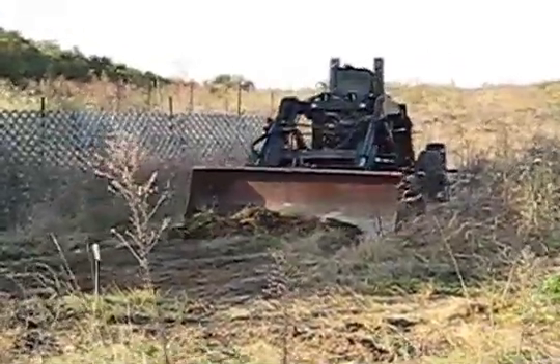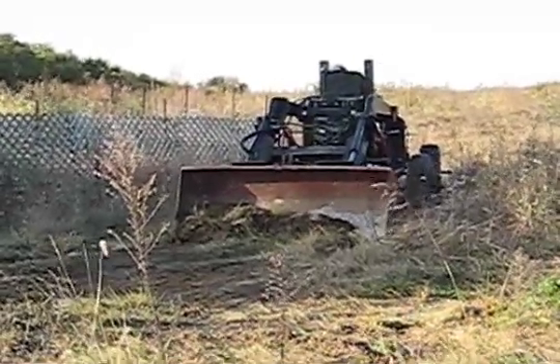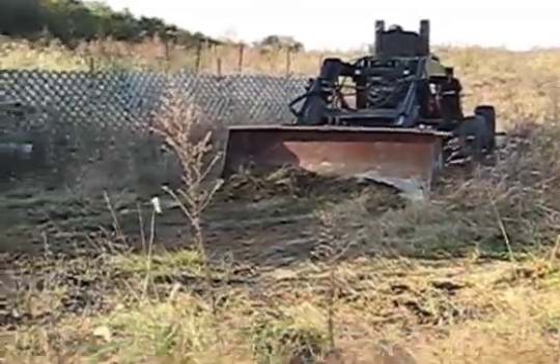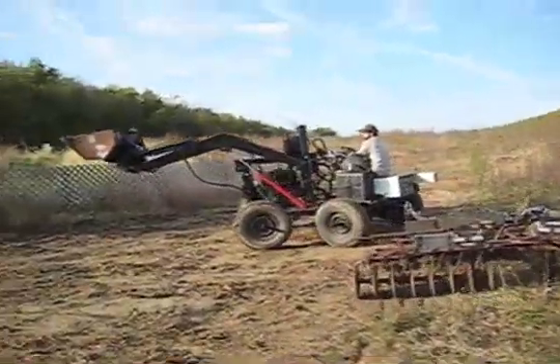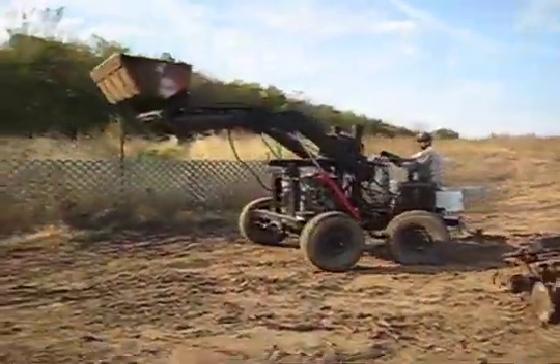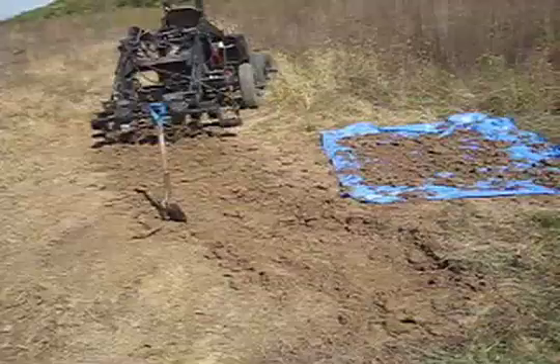We started to clear off the area, but the front-end loader was not much good on the hard clayey soil. We tried some disking, but the disking did not go too deep either. We then sampled the soil, which we tilled with our rototiller, to test if it would work for bricks. It has to have sufficient clay to stick together, but not too much to make it crack. The soil was a go.